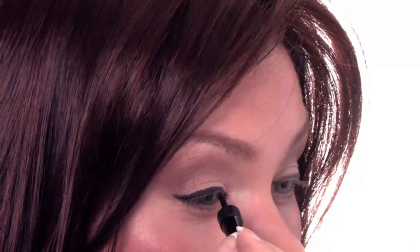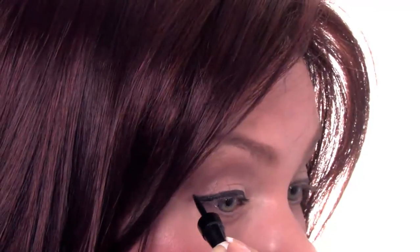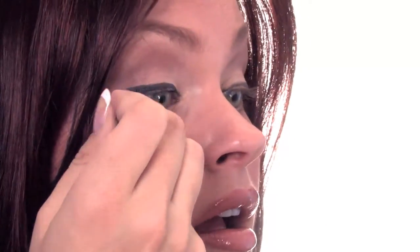Now the point of using this liner and making this thick line is to add the drama to the eye, to create a more dramatic look, and also make your eyes look bigger. You're going to do the same thing on the other side. And that is how you use and apply liquid eyeliner to the upper lid. This is the must-have item — the liquid eyeliner with a felt tip pen. Thank you very much for watching.